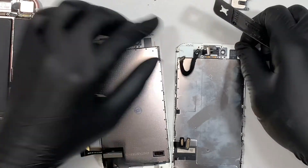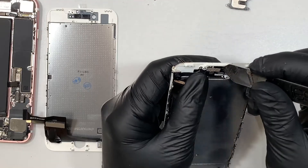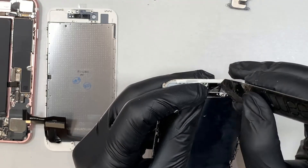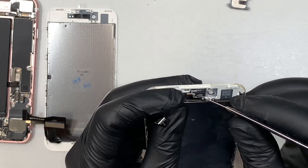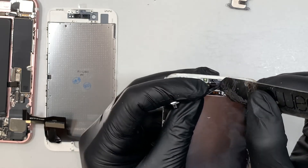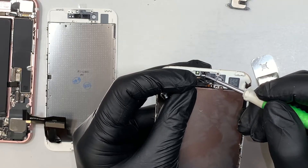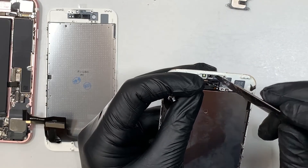Here might be a bit of a challenge for you, but don't worry — you just have to take your time, slowly and gently. You want to separate the proximity sensor. Sometimes they are glued or sitting in a bracket firmly — you just have to go in and pry it open. You see that bracket right there? This is just a bracket for the proximity sensor to insert into and rest in the right position. I was using the prying tool to pry it open.